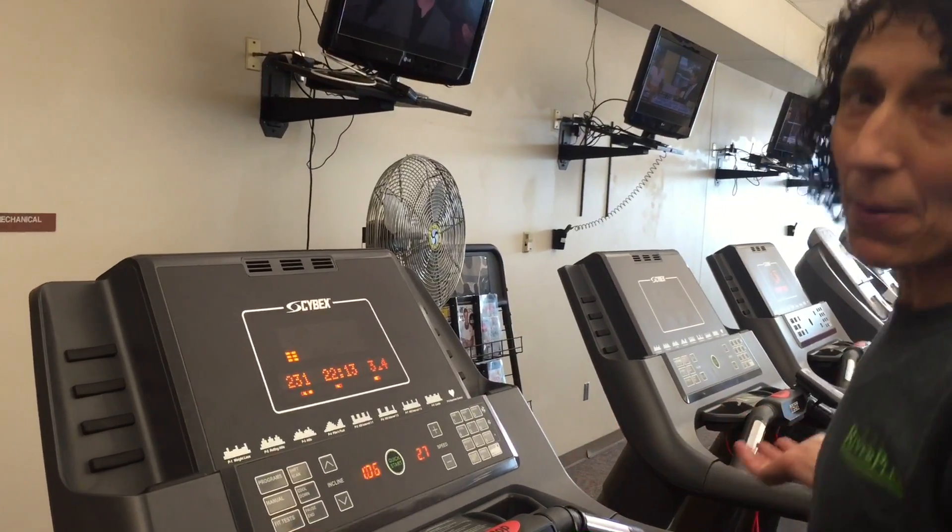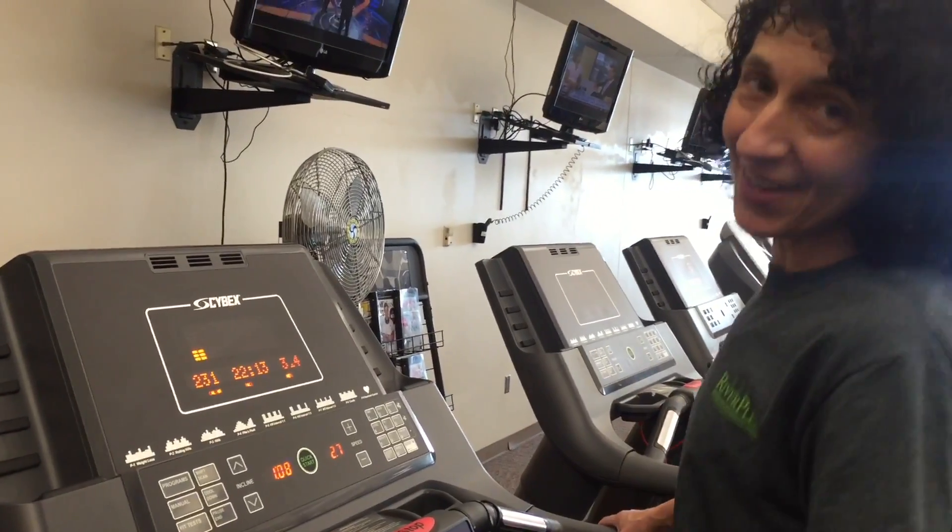Some of the treadmills at Riverplex also go downhill. As you go, you can play with the speed and the incline while you're running or walking. So there you go — this is the proper way to use a treadmill. Enjoy and have fun!